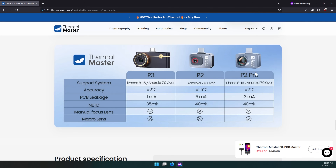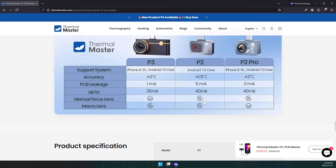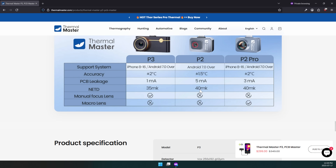It's important to note that they both have the same actual resolution. On their site you can see a comparison between the P2 Pro and the P3 — similar accuracy of plus or minus two degrees Celsius. The NETD here stands for Noise Equivalent Temperature Difference — this is the smallest temperature difference the thermal camera can detect. The P3's 35 millikelvin rating versus the P2 Pro's 40 millikelvin means the P3 is more sensitive and gives you a clearer, more detailed thermal image.